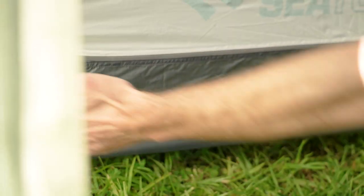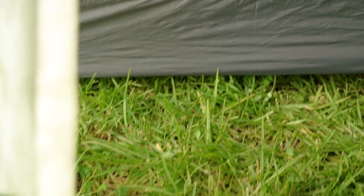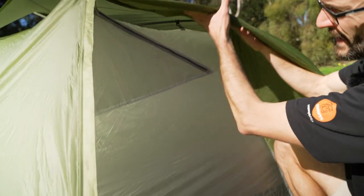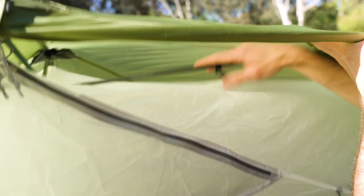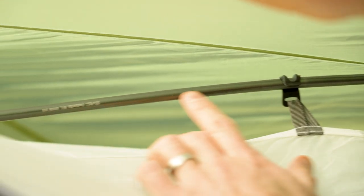Interestingly, there are two versions of the footprint - one that just covers the floor of the tent, and a larger footprint that comes right out and covers the vestibule as well. The frame of the tent is DAC Featherlite NFL alloy poles - really high quality poles used in all high quality tents. Durable, flexible, and lightweight.